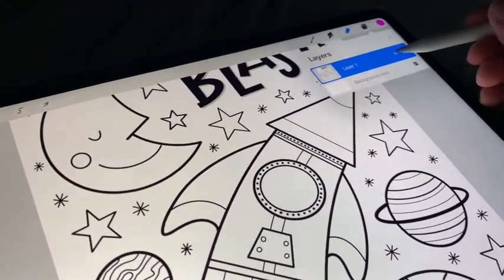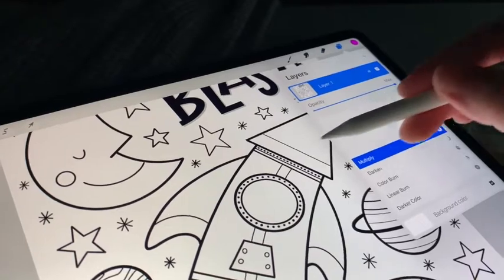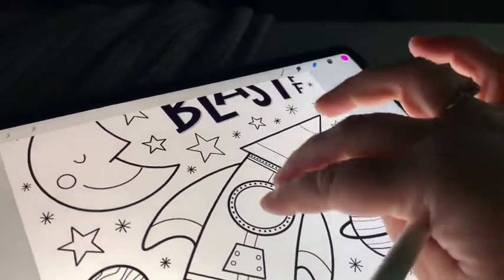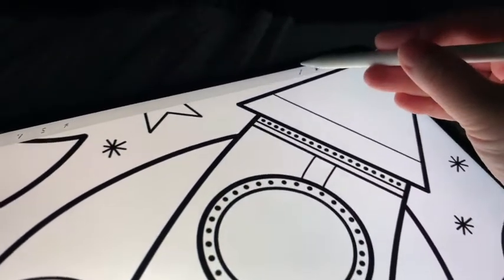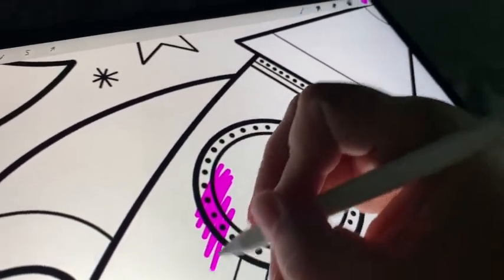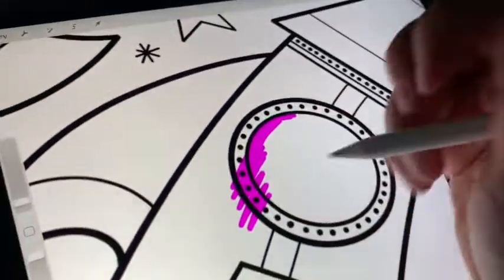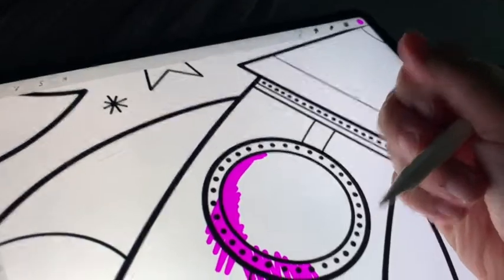We want to color under the lines so it looks like we can stay in the lines properly. I'm going to take the little N icon right here in the layer and move it down until I get to Multiply. Then I'm going to add a new layer and put it right below the coloring page layer. Now if I zoom in to color with the brush — not the eraser — I am underneath the black lines. I would normally color inside the lines, and this would be a separate color, but just to show you: it goes underneath the black lines now. That's how easy it is.